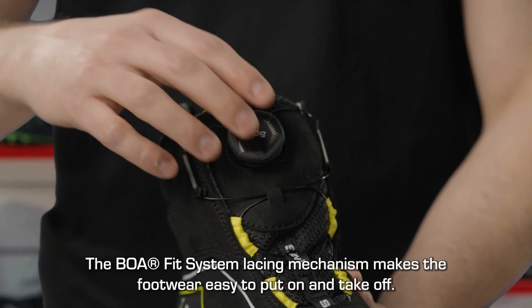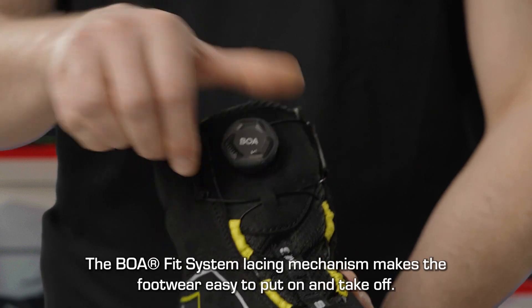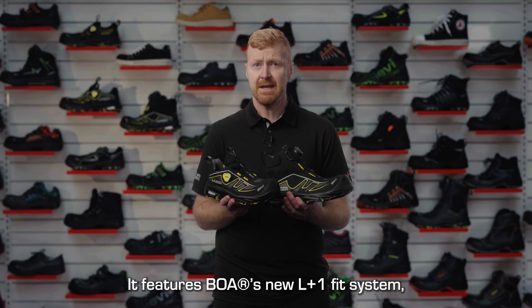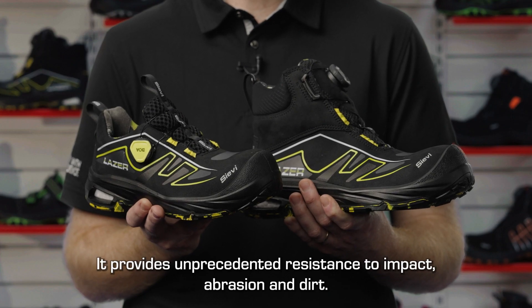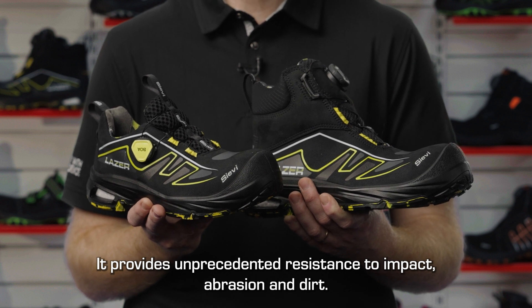The BOA fit system lacing mechanism makes the footwear easy to put on and easy to take off. It features BOA's new L plus 1 fit system, which is specifically designed for ankle boots. It provides unprecedented resistance to impact, abrasion and dirt.